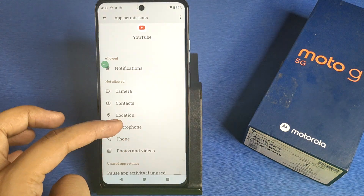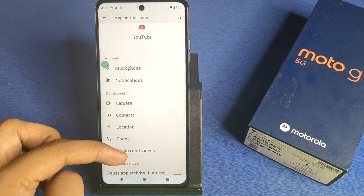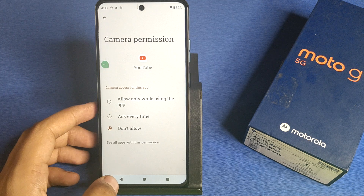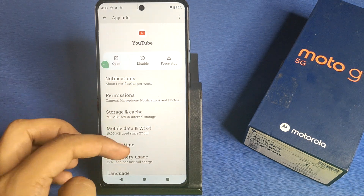Go to Permissions and you have to give all the permissions — like Microphone, Notifications, Photos and Videos, and Camera. You have to enable all of them, and simply press back.